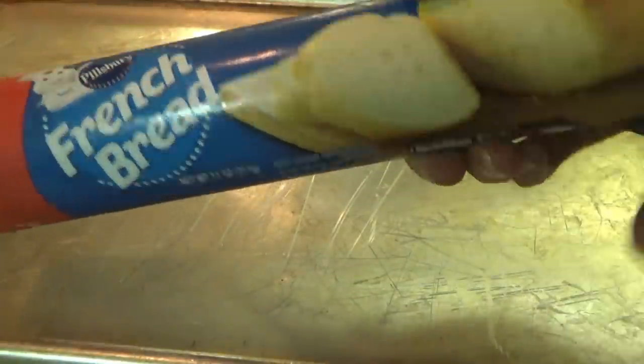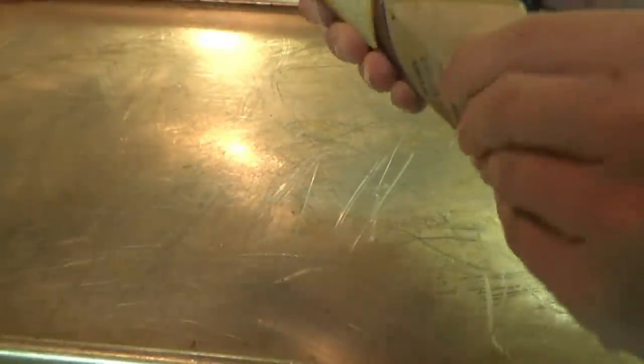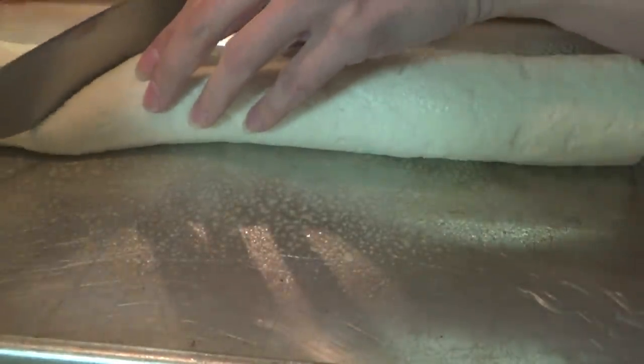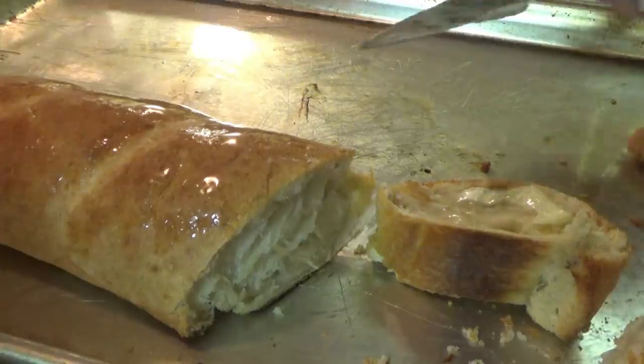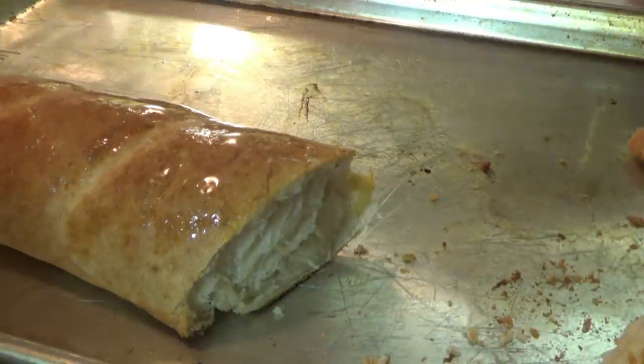I'm gonna put this Pillsbury french bread in the oven to go with the soup. We also have some of those rolls leftover from the pork chops yesterday. Do a little spray, four diagonal slices, and then it's going in the oven for about 25 to 30 minutes. Going to put up the chickens and then it's time to eat. Are you ready to eat, Manny?